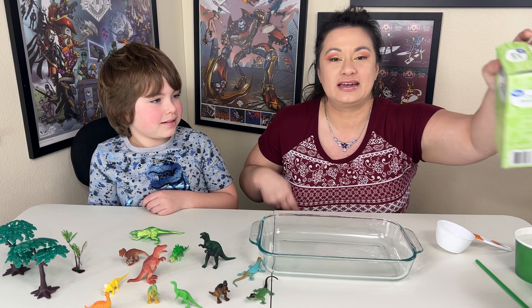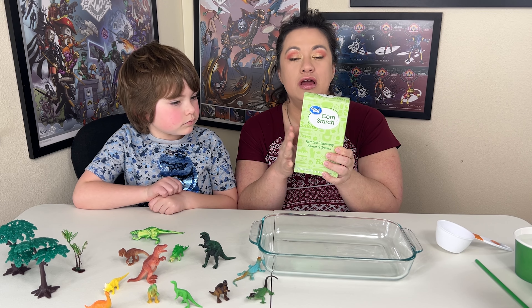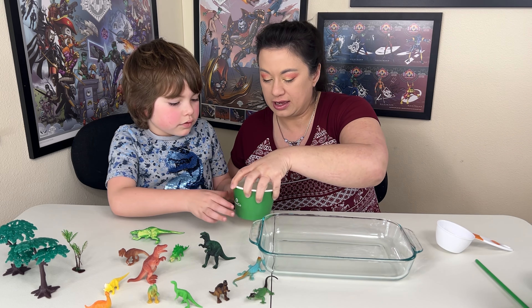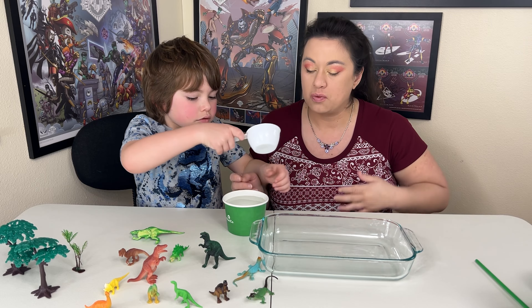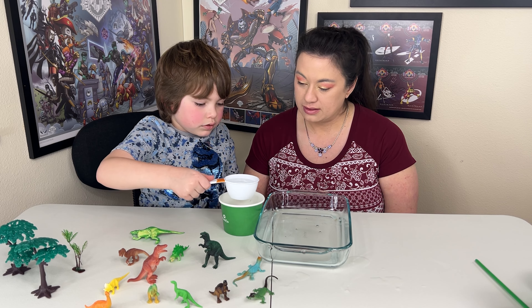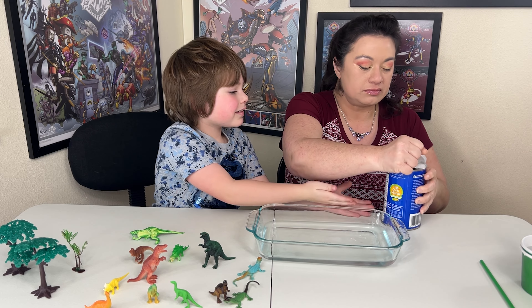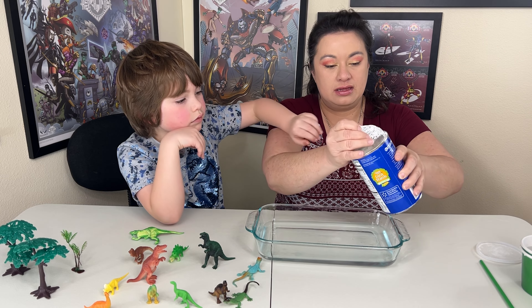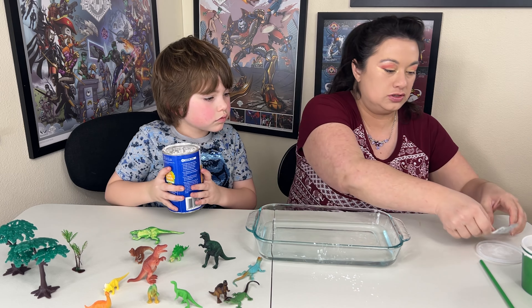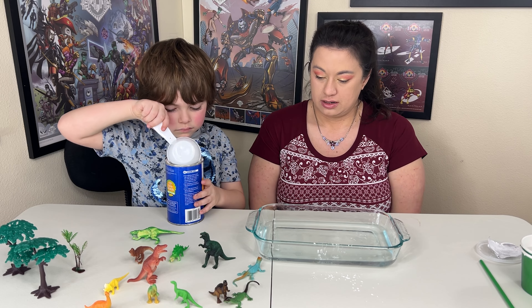So how we make quicksand is we're gonna take cornstarch and we're gonna do about half a cup more of cornstarch versus water. So today we're going to start with water. You're gonna take two scoops of water. So we did two cups of water, we're gonna do three cups of cornstarch.